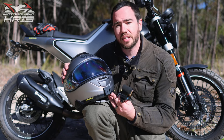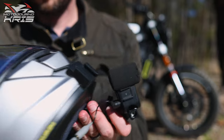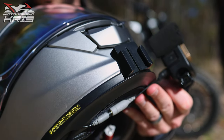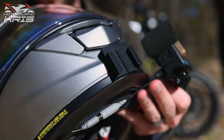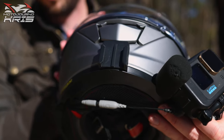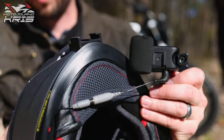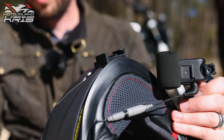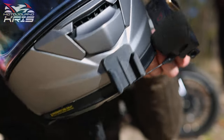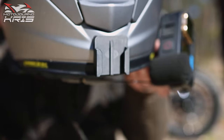This is the RideTech Shoei GT Air 2 mount and it's about $25 for what they call the complete kit. It comes with a little extension arm which gives you a bit more adjustability, and the reason you need that is because while it's a really nice elegant mount, the alignment — I kind of messed up a little bit.